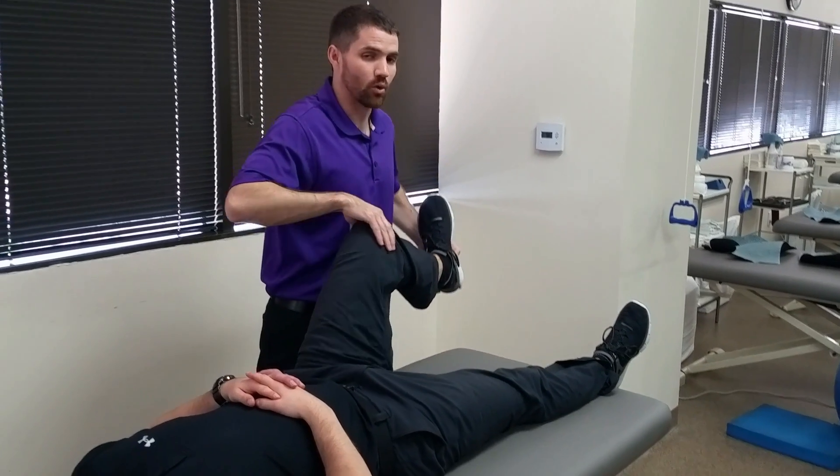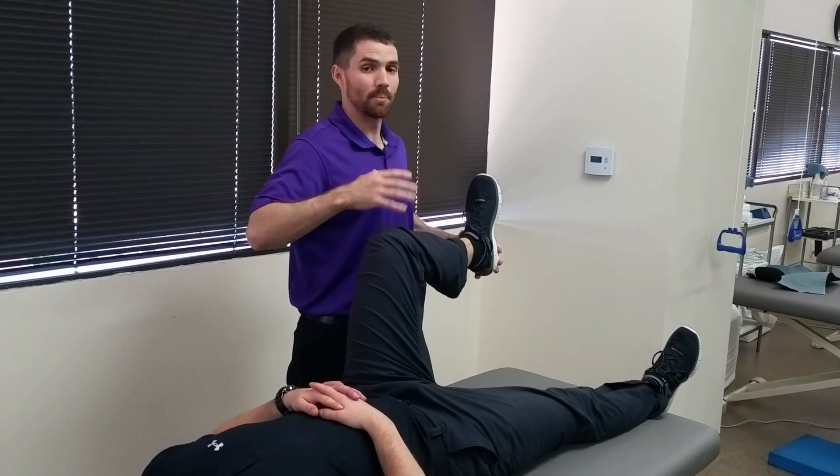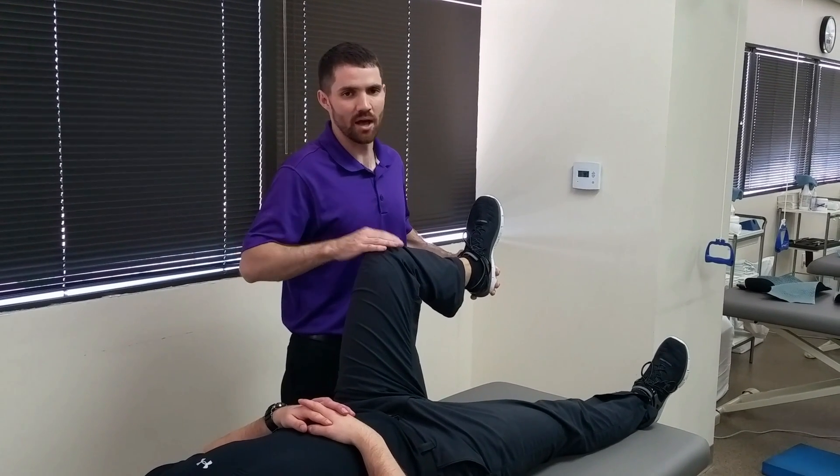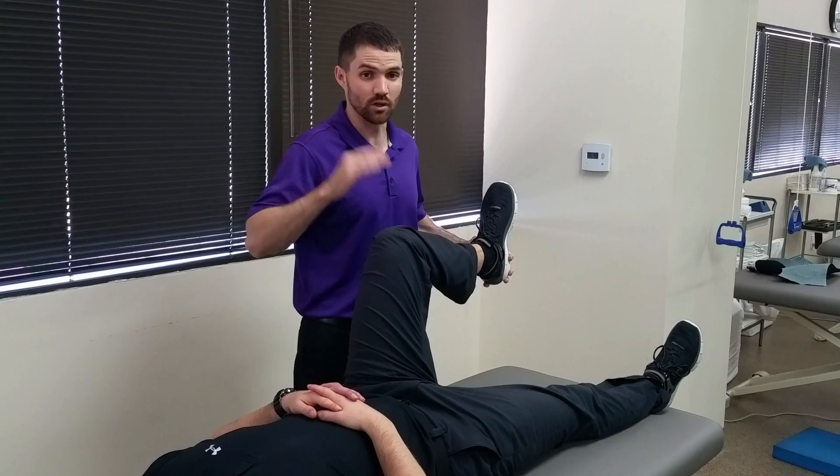What I'm looking for with this is any potential clicking or popping. Pain by itself is not a positive result of the test — we're looking for clicking or popping.